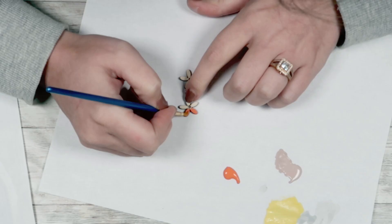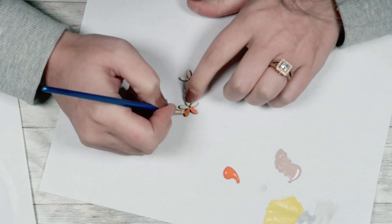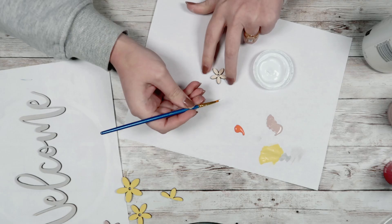For the three flowers that are going to go on the top of our sign, I'm going to take the two smaller ones and paint those with this Flamingo Coral color. Then for the largest flower, I'm going to paint that with my Waverly chalk paint in White.